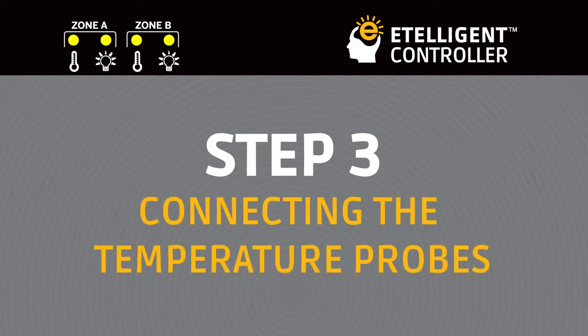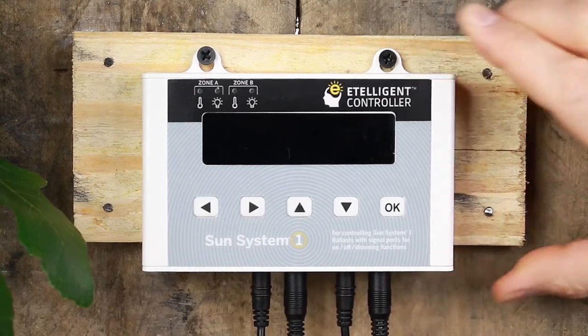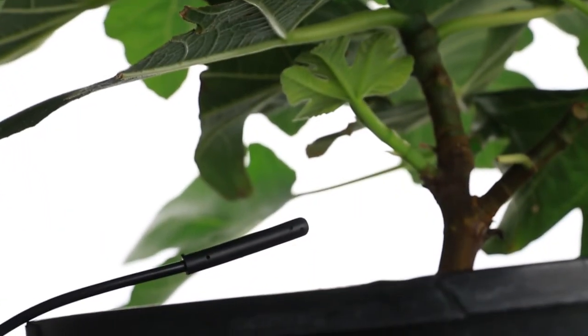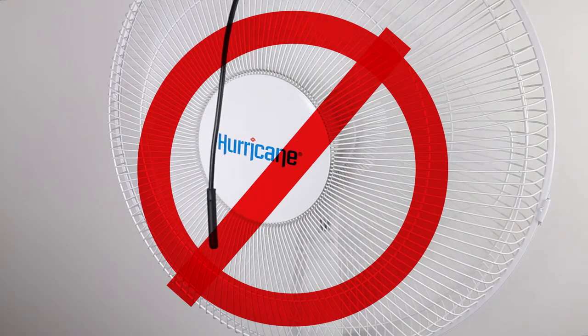Connecting the Temperature Probes. Connecting the probes is easy as a plug-in-place. You will want to place the sensor in a location that will accurately read the room's ambient temperature. Avoid placing it directly in front of fans or light fixtures for the most accurate reading.